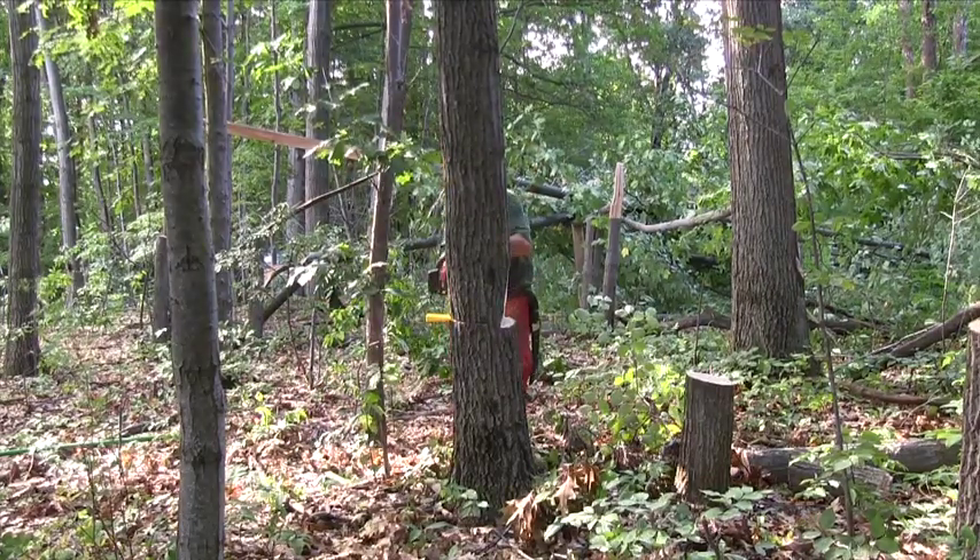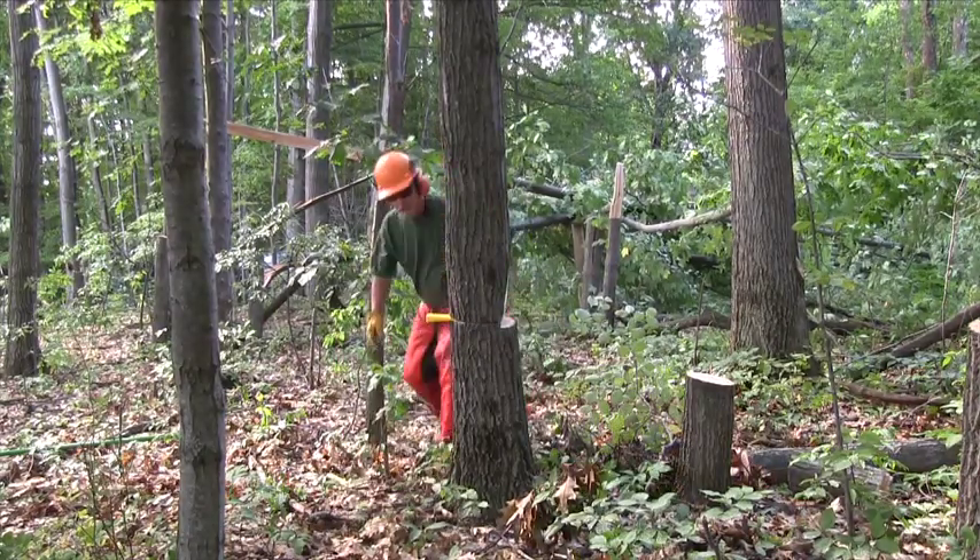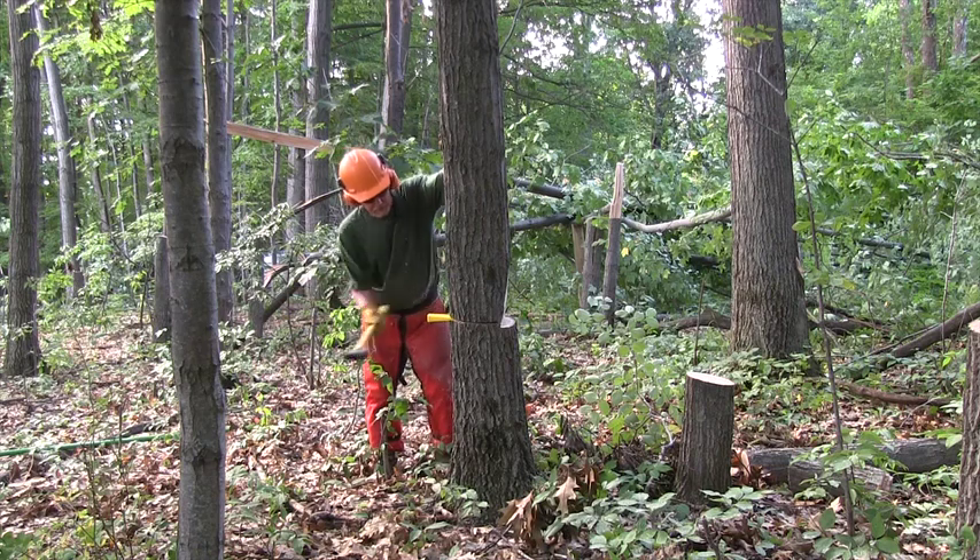I can move the top of this tree three to six feet with a little one-inch wedge. Now all I have to do is pound the wedge in until the tree goes over.